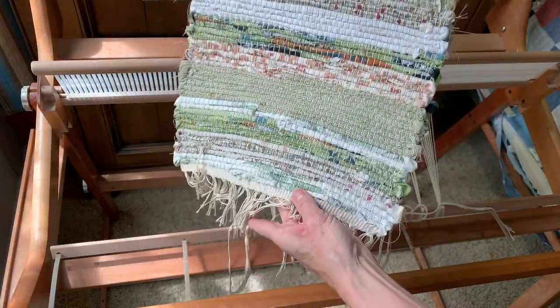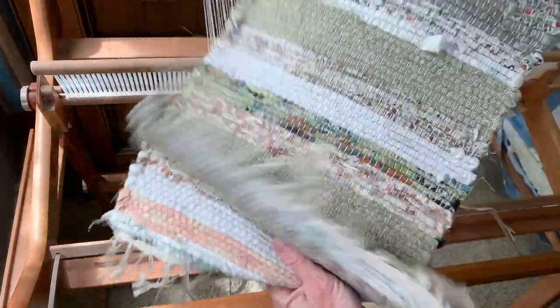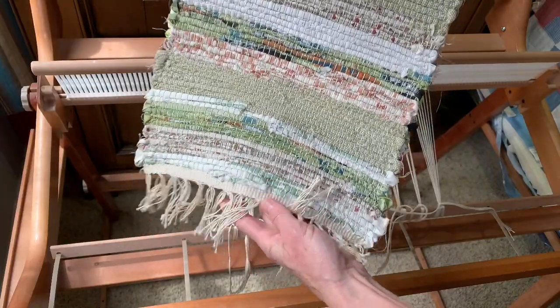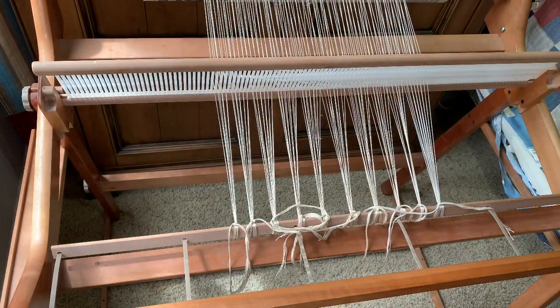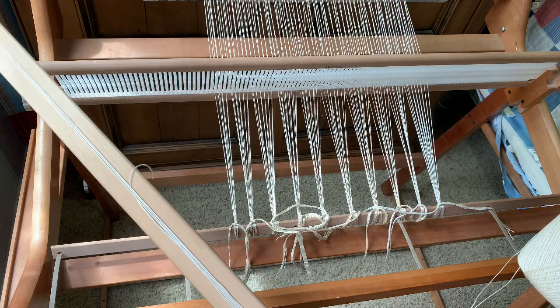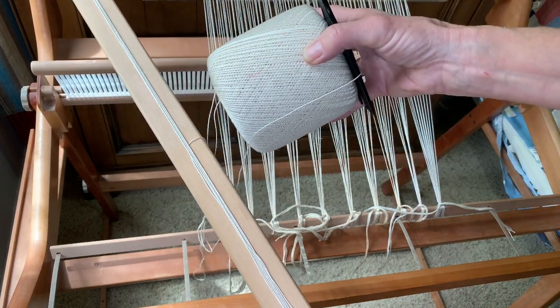Here's our project — this is a table runner that I made a while back using strips of cloth and cotton crochet thread. To begin with, I'm going to take a shuttle and put some cotton thread on it.